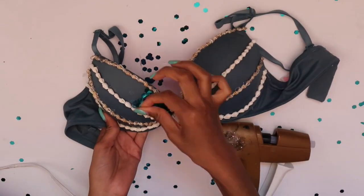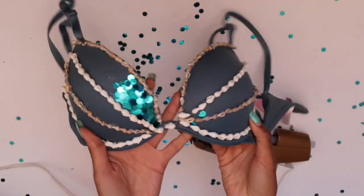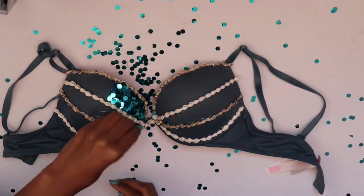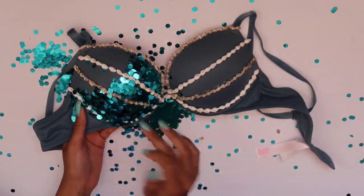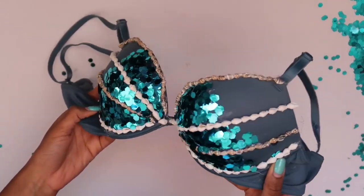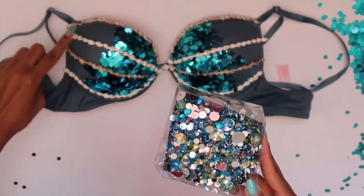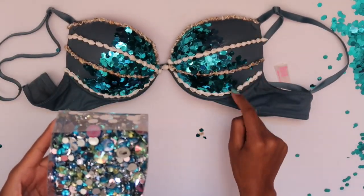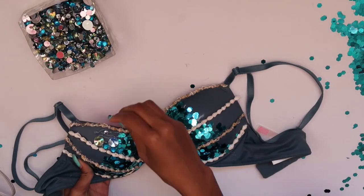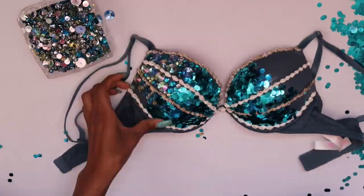Smush the glitter in — this is probably the most tedious part, but trust me you'll get through it and it's actually fun. This is what you should have after completing the second and third sections. It looks really good right now but we do have some naked spots — don't worry, we're going to fill those up.